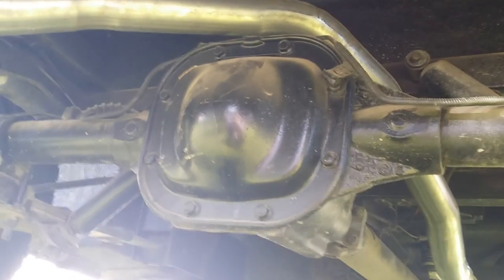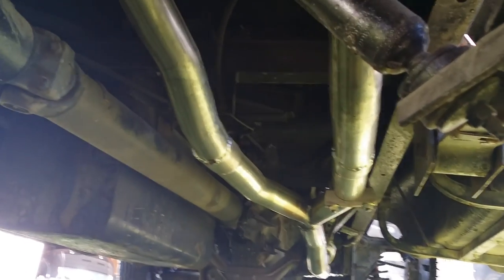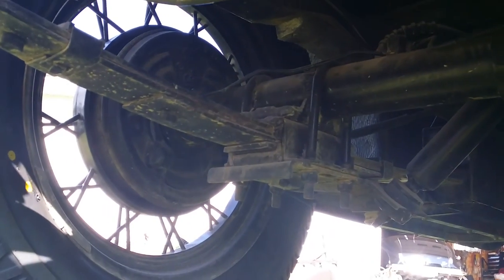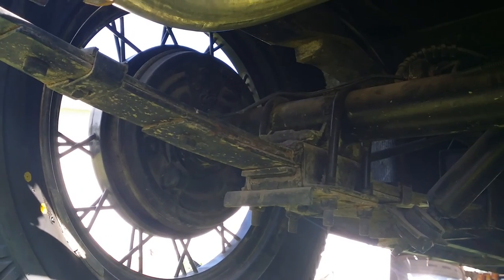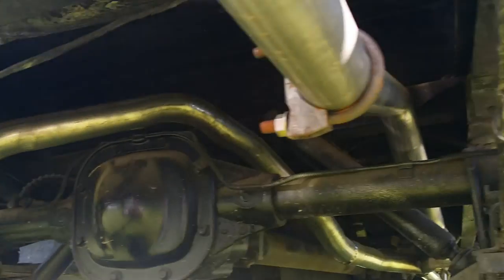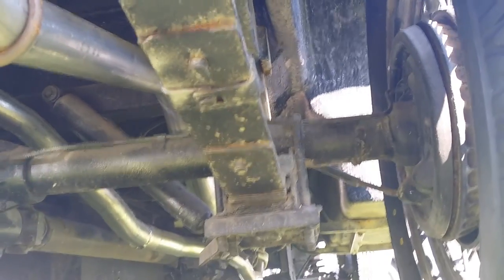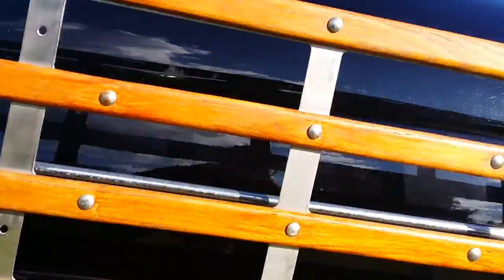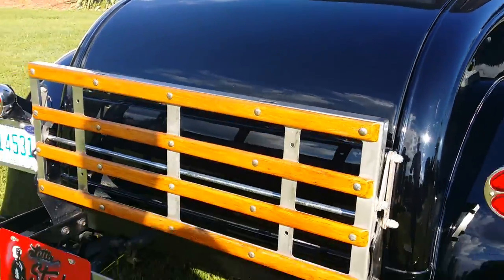Single exhaust car. The exhaust sets up into dual aluminized tailpipes. Drum brakes. Springs are dropped below the axle. It's a nice little glass-body cruiser. Fold-down luggage rack.